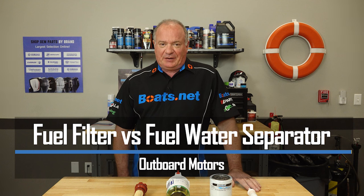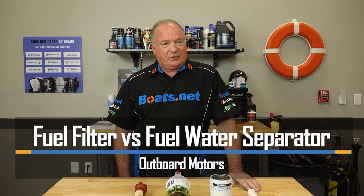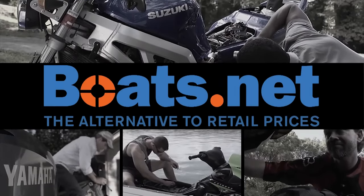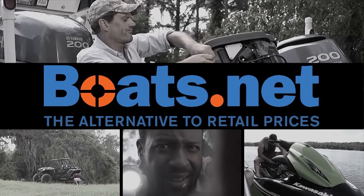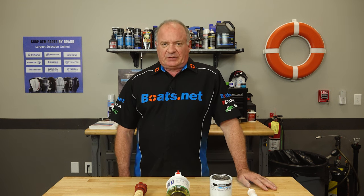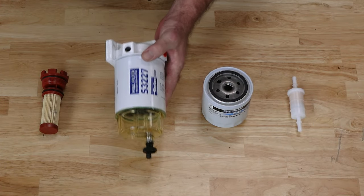Now you need to know the difference between these two when you place your order. So if you're ready to learn more, let's go. You've got a fuel filter and a fuel water separator set up on your particular boat. Let's start with the first stop on the fuel's journey up to the motor, and that is the fuel water separator.